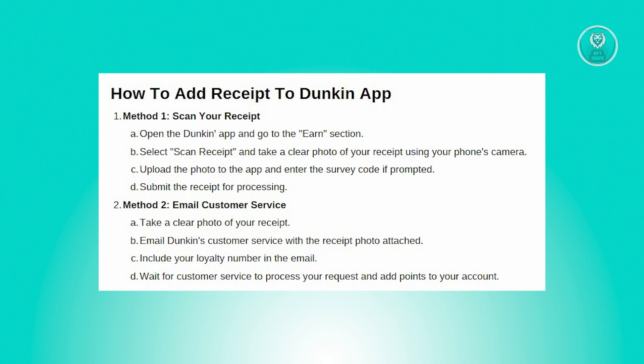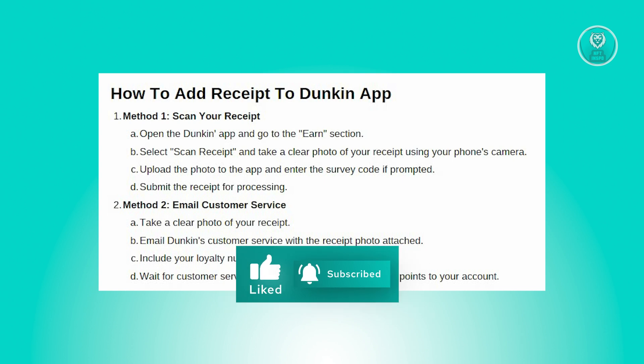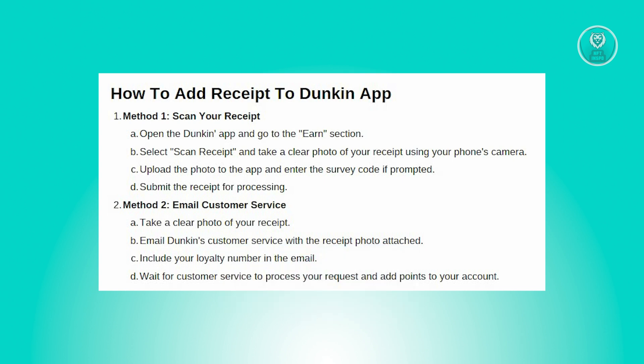There are two ways to actually do this. The first method is via scanning your receipt. Open the Dunkin' App on your mobile device, navigate to the Earn section, and select Scan Receipt. Use your device camera to take a clear photo — ensure the receipt is flat and well lit for best results. Upload the photo to the app and enter the survey code from the receipt when prompted. Submit the receipt for processing. That's the first method.